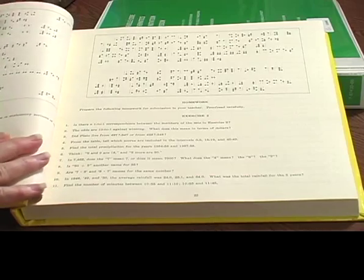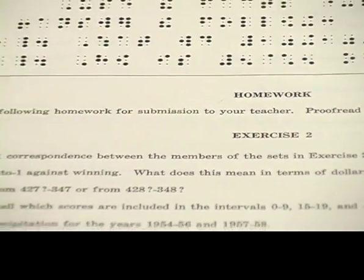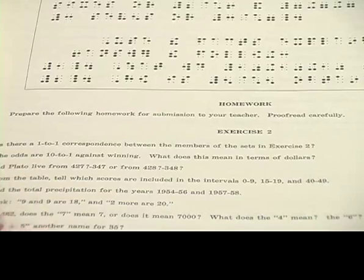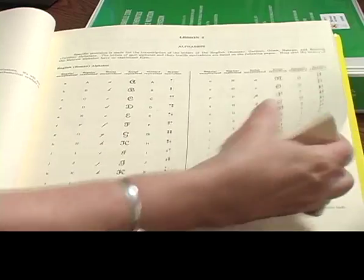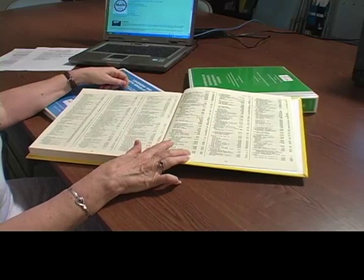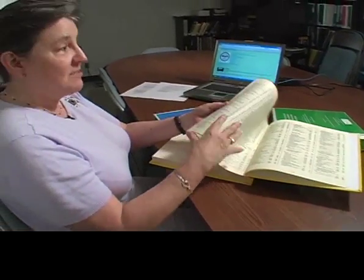What's different in this particular book are pages like this that say, for instance, homework exercise two: prepare the following homework for submission to your teacher, proofread carefully. This means the teacher who is checking your work and will eventually prepare you for certification as a transcriber of the Nemeth Code. You're going to notice there are homework problems and exercises, but there are no answers either here or in the back of the book. In the back you'll only get that strange-looking index — and just to let you know, if you look up exponents, it won't be there; you have to look under superscripts or subscripts.